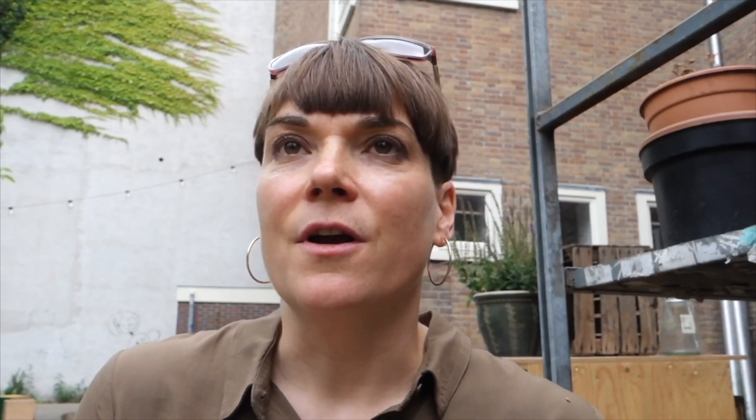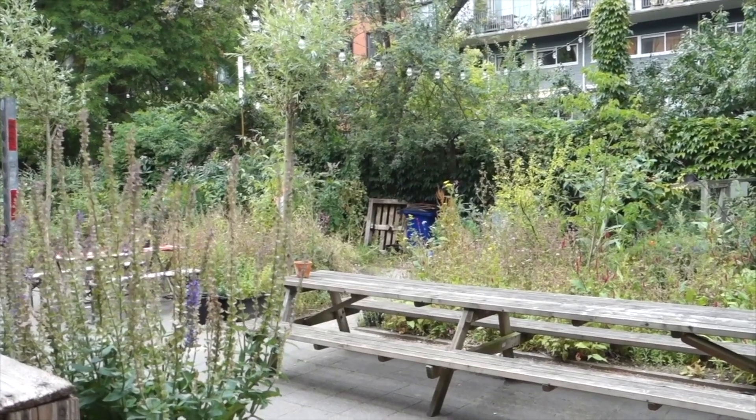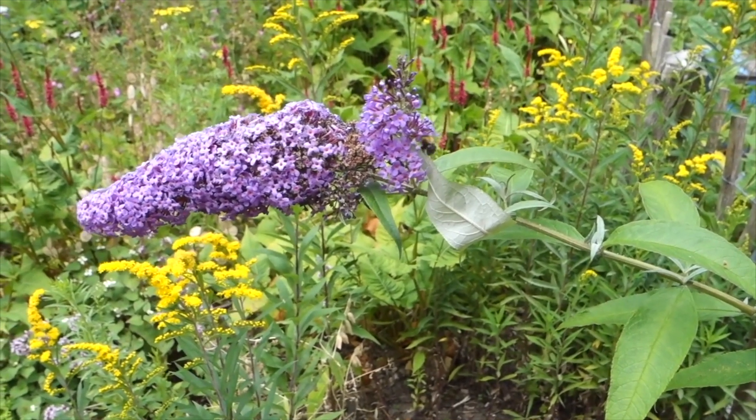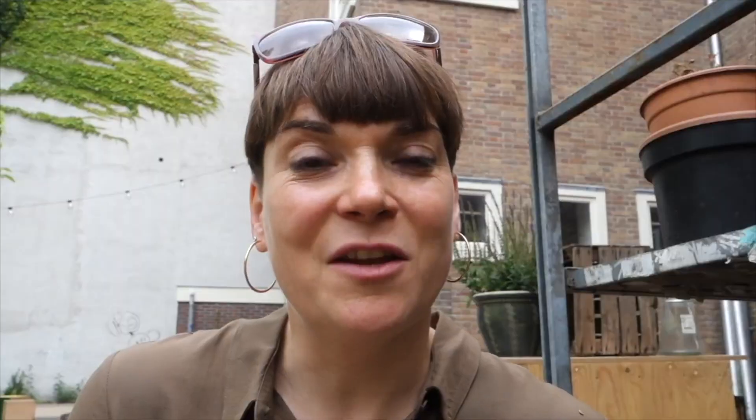I'm pretty excited to get started and try to capture this green oasis. This is a fantastic garden, and I really hope to capture the silence, the rustling of the leaves, all those elements that you hear and feel and smell in a garden. I am trying to put those onto paper.